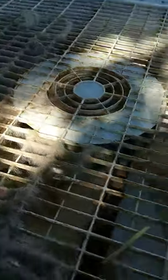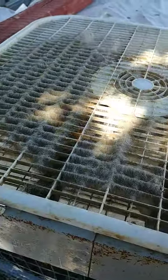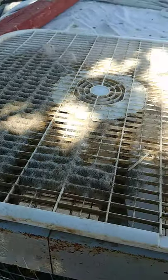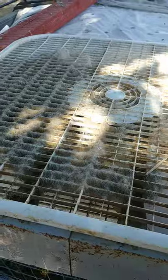They get filled with rabbit fur. This is obviously dirty rabbit fur, but you're going to have to clean the fans out every so often because they clog up with fur floating around in your rabbit pens.